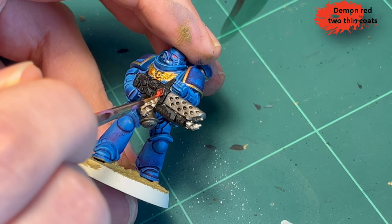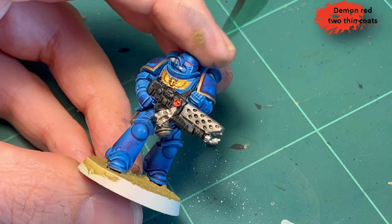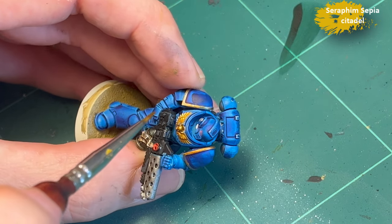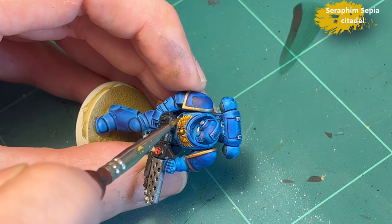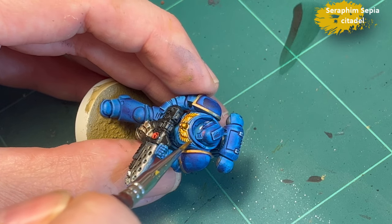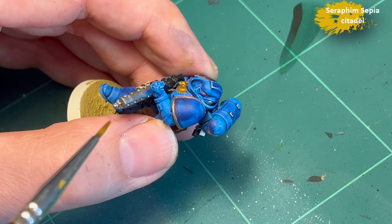Demon Red again for the sigil — it was a bit too dark so I tried to brighten it up just a bit, and I probably did a little too much. Then Seraphim Sepia for the emblem and for the gold parts, just to add a tiny bit of shade.